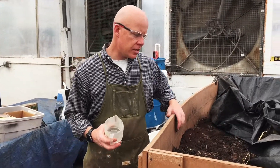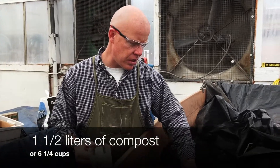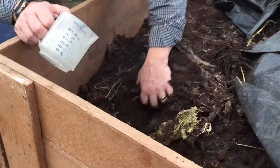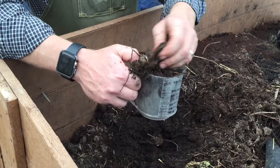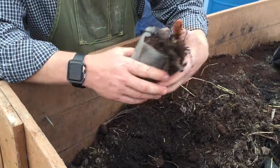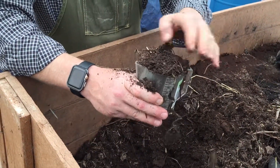The first thing we're going to need is about a little over one and a half liters of compost to add to our compost tea. This has been going for about six months and we'll dig down. Two liters is going to be about one of these.